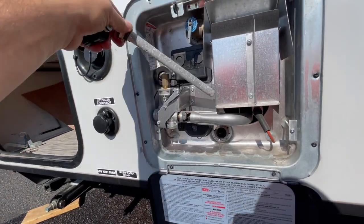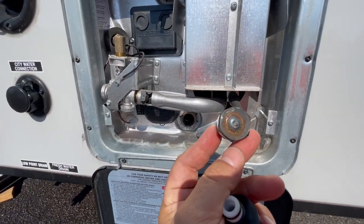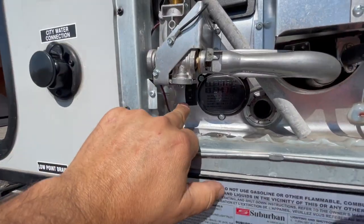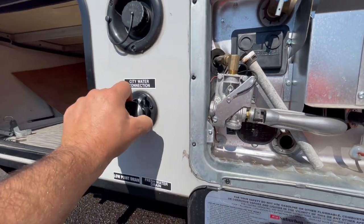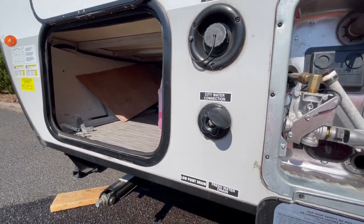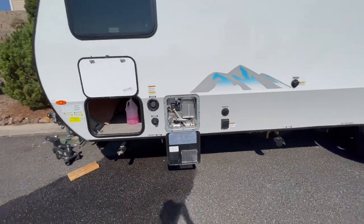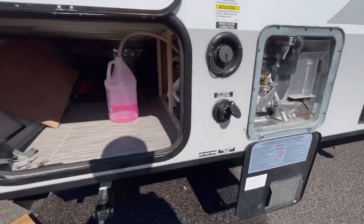The anode on the water heater — this is a 27 millimeter socket we use to pull the anode out. There's the on/off switch; you have to have the water heater off. I went ahead and connected my air to the city water connection, again at 20 PSI, which allowed me to pump out the water lines.